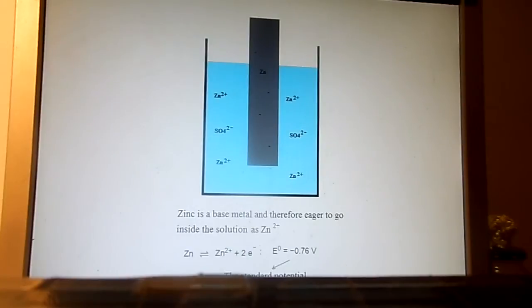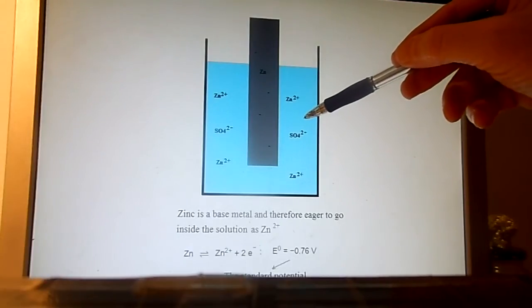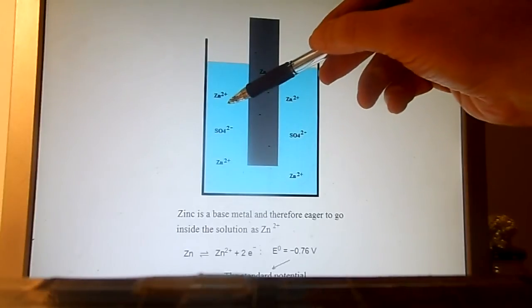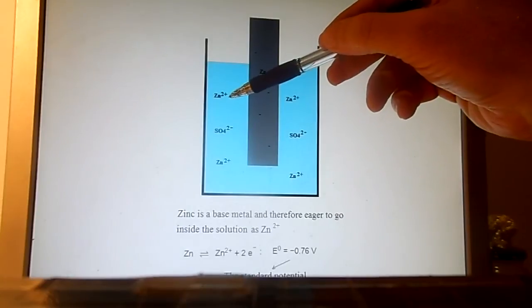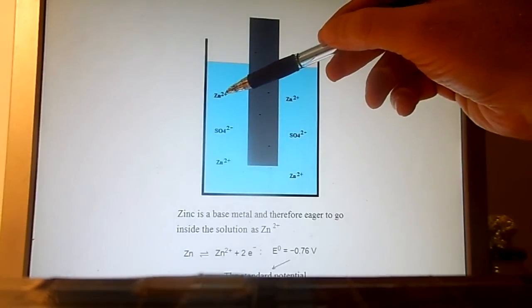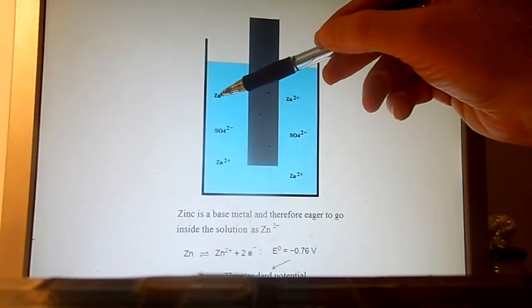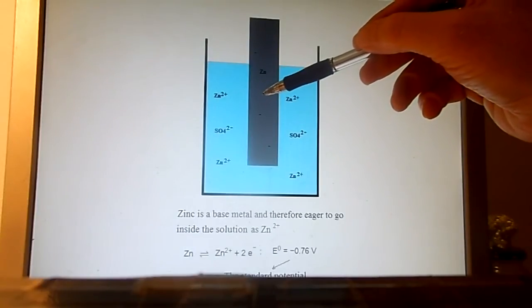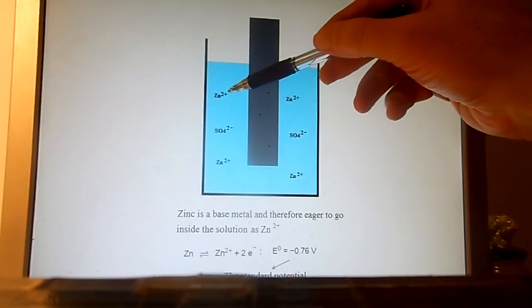First, we place a zinc electrode in a container with a solution of zinc sulfate. An amount of zinc atoms will dissolve from the electrode into the solution, until the created electric potential difference between the zinc electrode and the solution is high enough that this process stops. Any zinc atom that tries to dissolve is stopped by the force exerted by the negative electrons left in the electrode and by the extra Zn²⁺ ions in the solution.